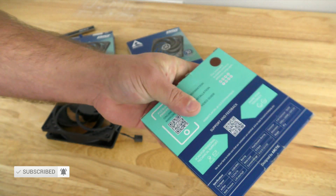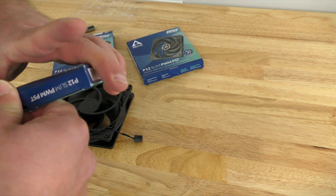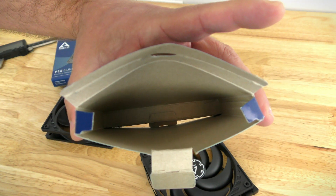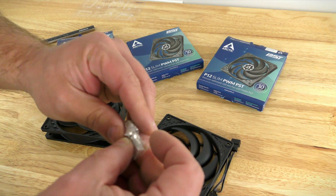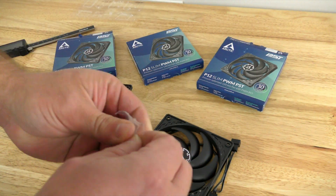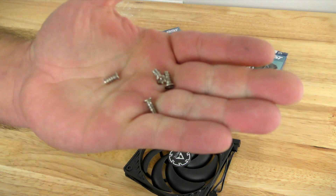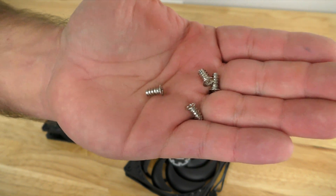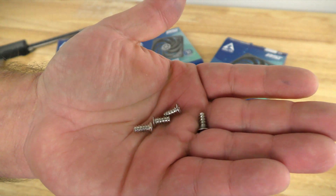Nothing much on the bottom. Let's go ahead and open it up. Nothing else in the box. Pulling this out, we have a little baggie containing four fan screws. These are definitely needed and much appreciated to allow you to install these fans on the front, top, back, or bottom of your system — some even on the side — so definitely great to have.